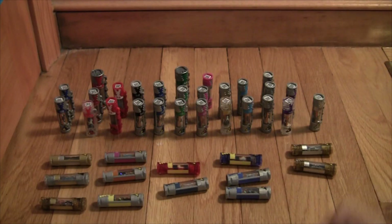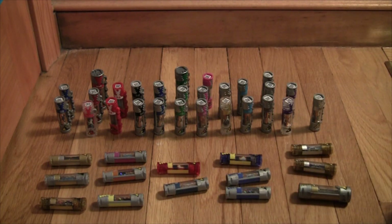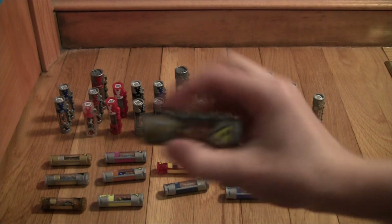That's all my Dino Charger collection - hope you guys enjoyed! Let me know if you want to do anything else with these guys. I'd be happy to put them all in the Charger - I did another video similar to that. Thank you guys so much for watching. Dino Charger, power up!